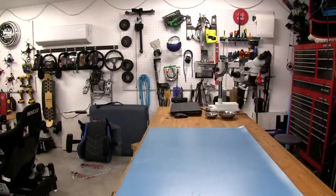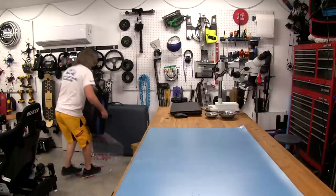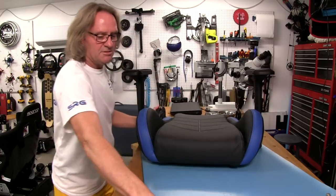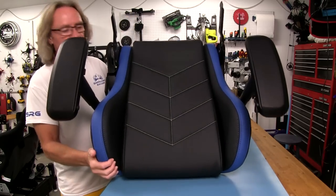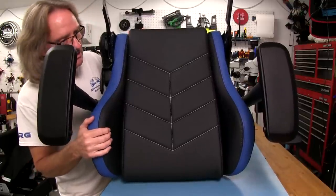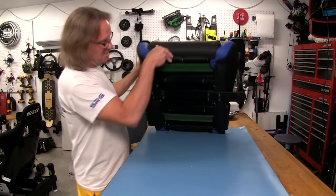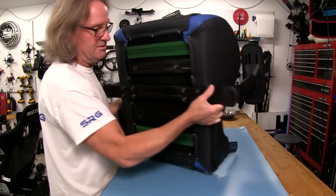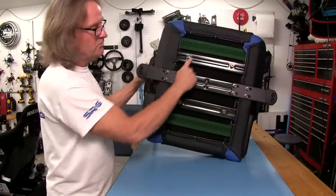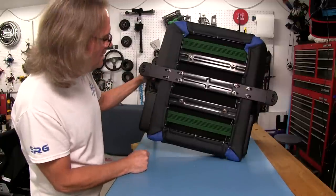Now let's put the bottom of the seat up here. This piece is actually a little heavier than the top, as you might imagine. The stitching on the bottom follows the same schema as the back, and we have some very tall bolsters here to keep us from sliding out of the chair when we're gaming and getting frantic. The bottom is pretty standard fare. We have four bolts here — that's where we're going to be bolting the tilt mechanism to the bottom of the chair. This is very simple stuff.